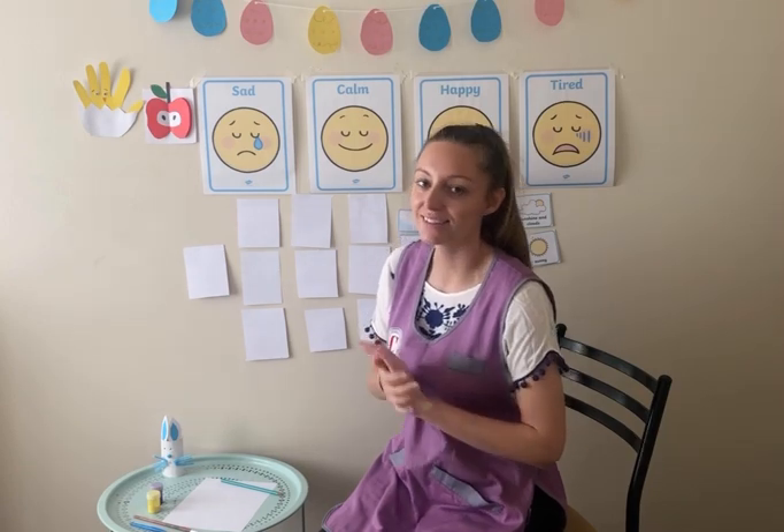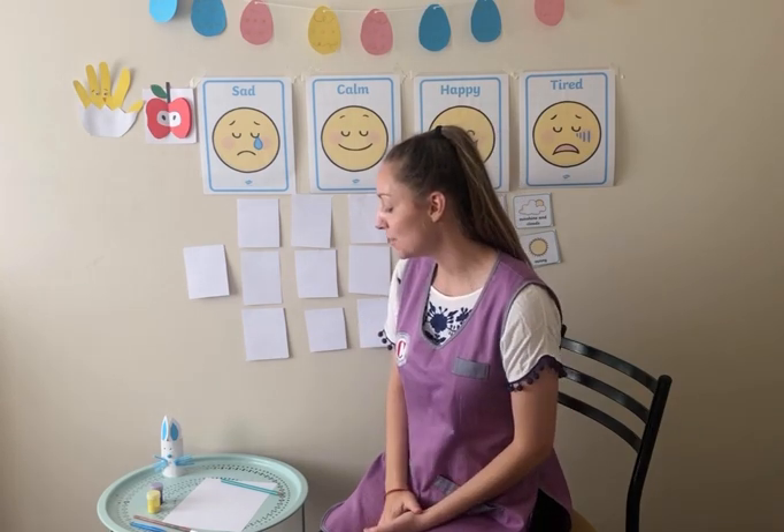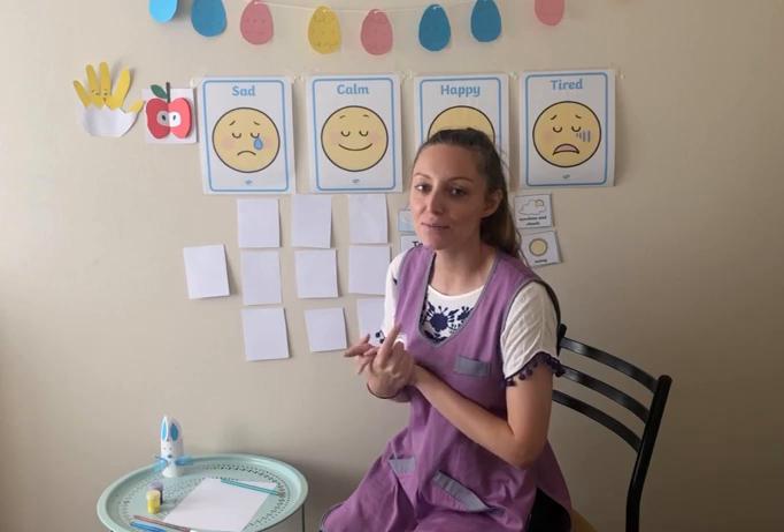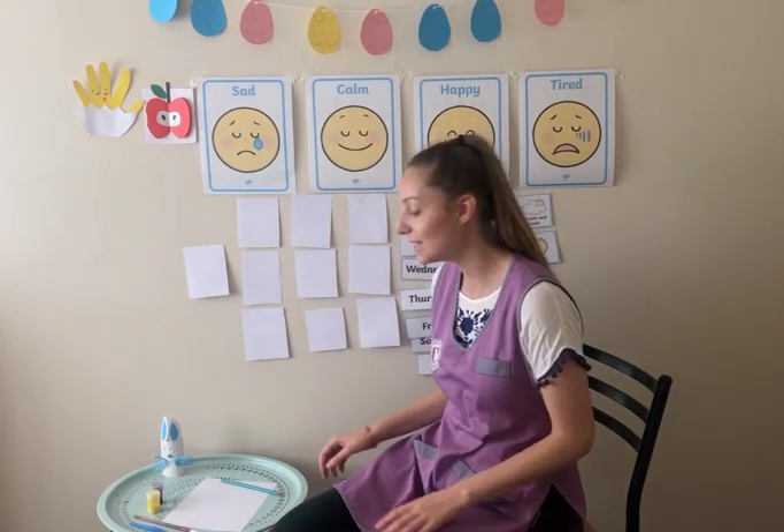Hi everybody and welcome to your special Easter art class. I am going to be painting today some Easter eggs. I hope you all really enjoy this video. Please remember to take pictures and show me your beautiful creations — I can't wait to see them.